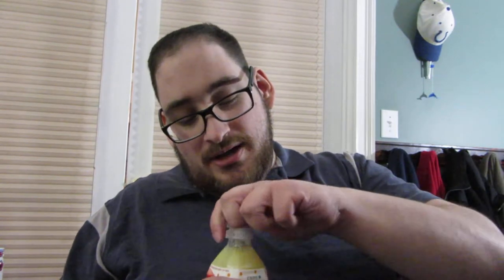And this is non-carbonated, whereas that one was carbonated. So this should be a little bit less shocking, I guess. But oh wow, that smells like fresh mango.